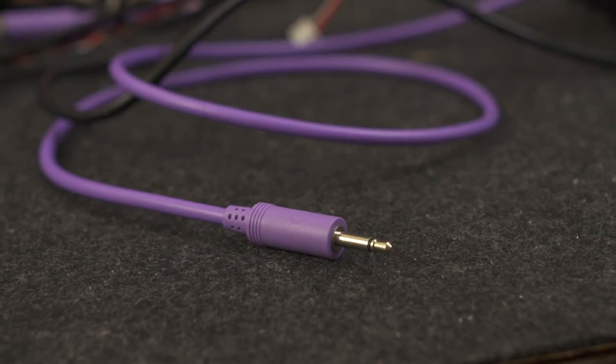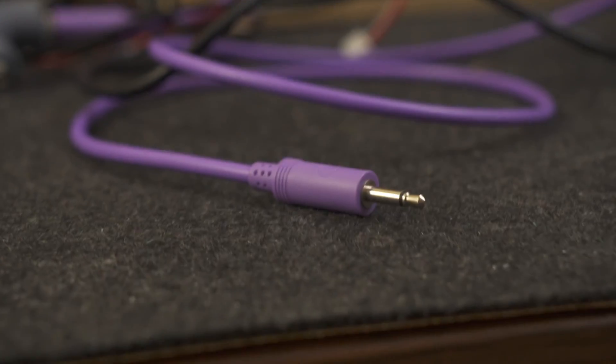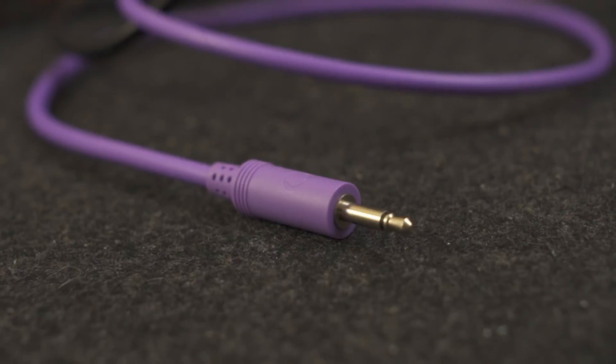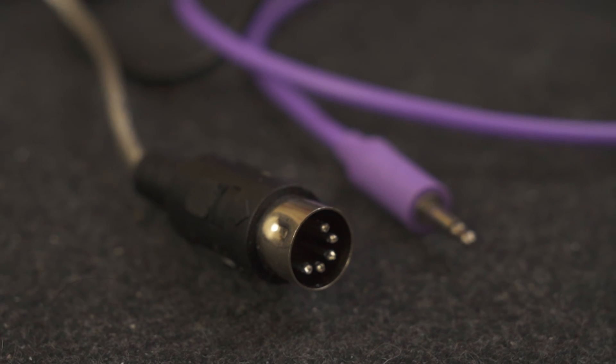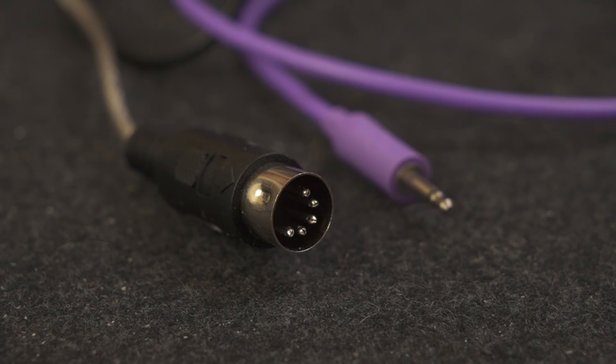In Eurorack systems, CV inputs, just like with audio signals, can be connected using 3.5mm mono cables, such as this one. MIDI, on the other hand, is a digital standard used to allow two or more digital devices to talk to each other. This means it transmits messages using a fast series of on and off signals represented as ones and zeros, instead of the continuous voltages used by CV devices.